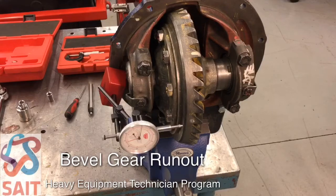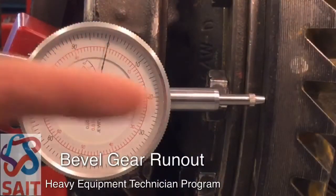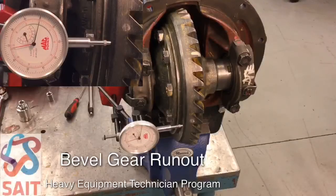So we can just see what that looks like here. We put our dial indicator 90 degrees to the bevel gear to get the full travel, zero our dial indicator, and we're going to rotate through one rotation. We'll start with this white dot here and turn through and look for what our total deflection is.